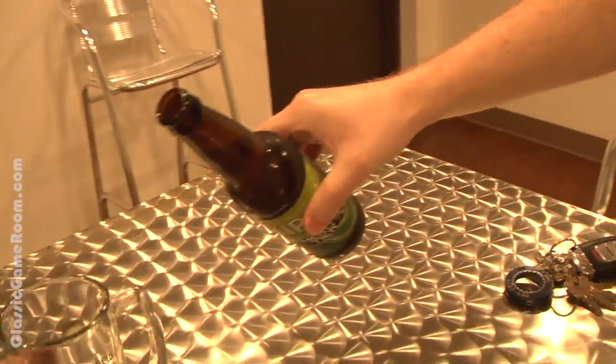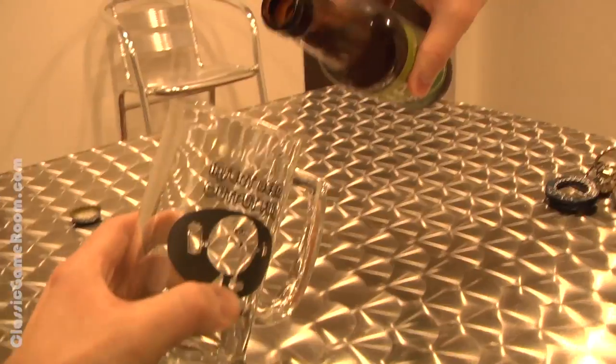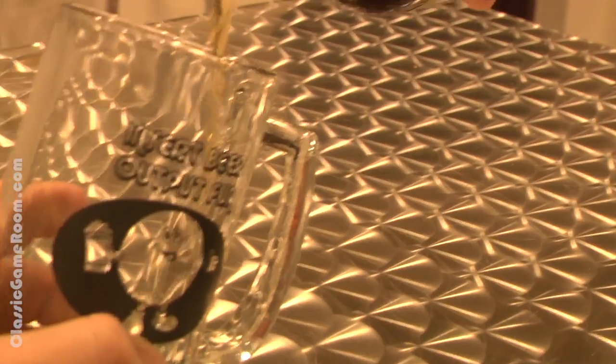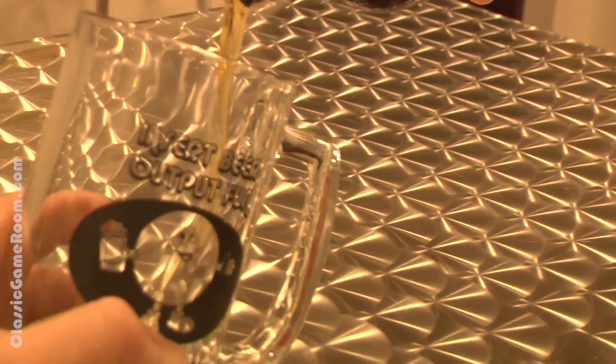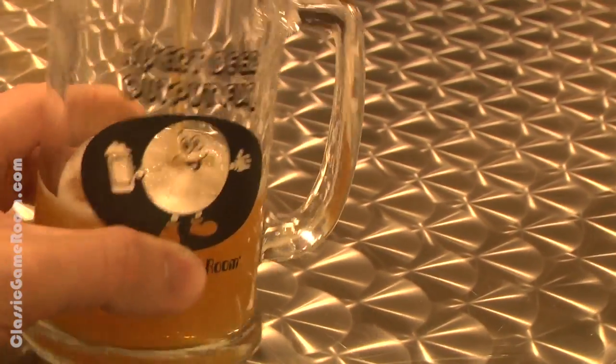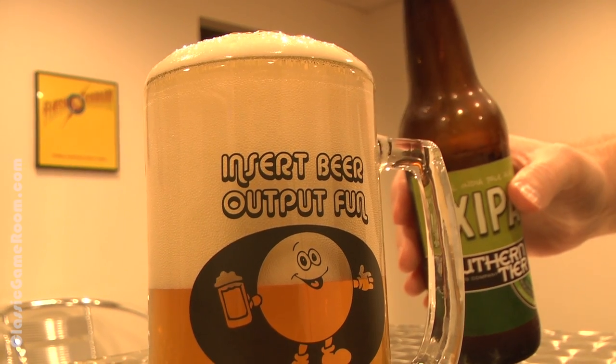Look at that. What's that? Can you pour it in there in a dramatic fashion? Slow motion if possible. That was seriously the worst on-camera pour I've ever done. You fail at on-camera beer pouring.